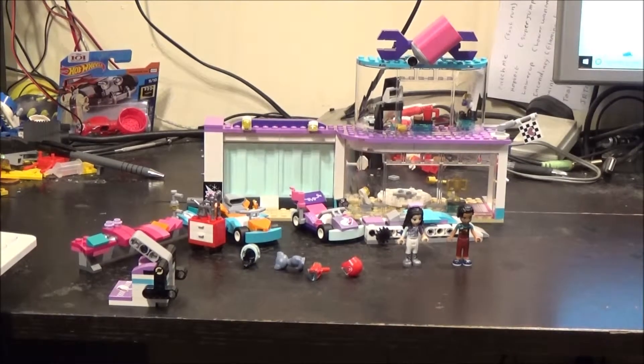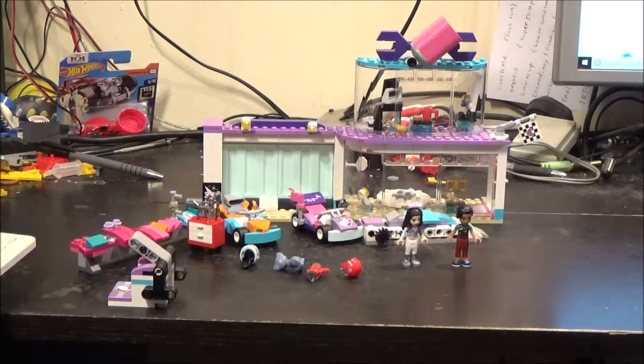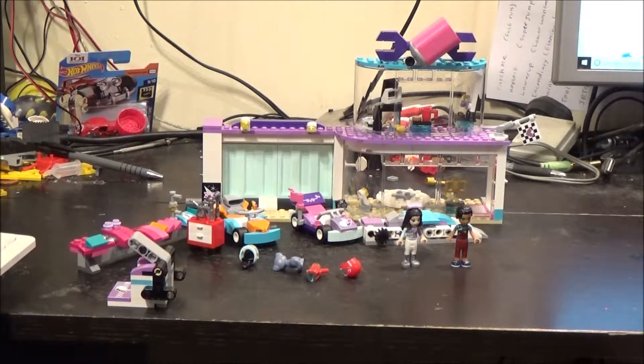Hi everyone, it's Britmat here, and in this video, for a change from Lego City and the vintage sets, we're going to be looking at a Lego Friends set. This one is called The Creative Tuning Shop, and it is set number 41351, comes with 413 pieces, and it retails for £39.99 here in the UK.